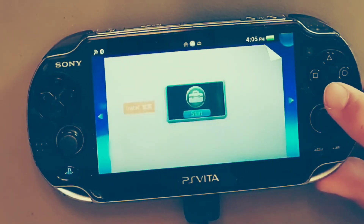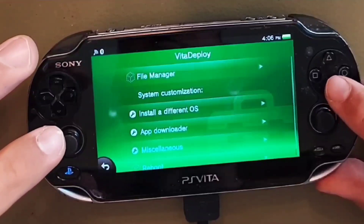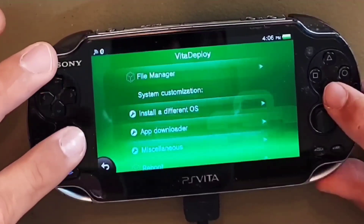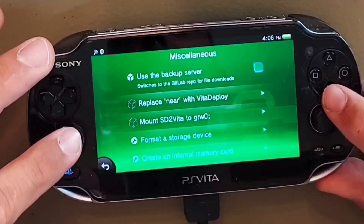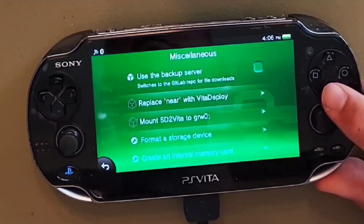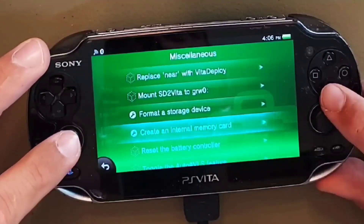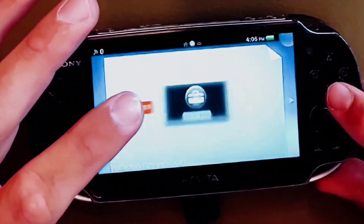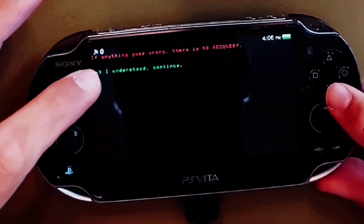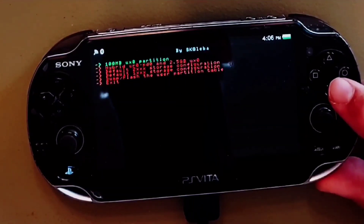Exit out of this setting and return to the home screen and open up your freshly installed Vita Deploy application. From here we are going to create an internal storage for your PS Vita. Go to Miscellaneous. From here we will set up our PS Vita's internal storage — to make this happen we need to create an internal or virtual memory card. Tap Miscellaneous, scroll down, and then hit 'Create an Internal Memory Card.'